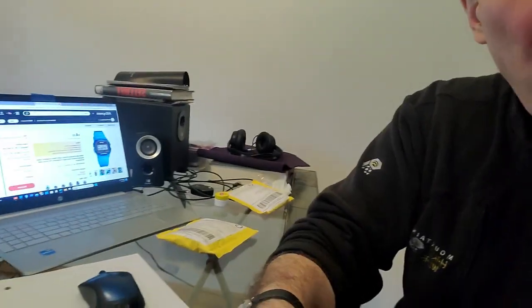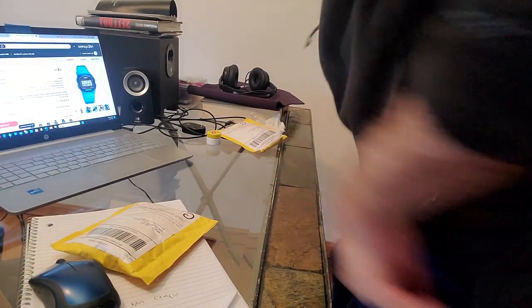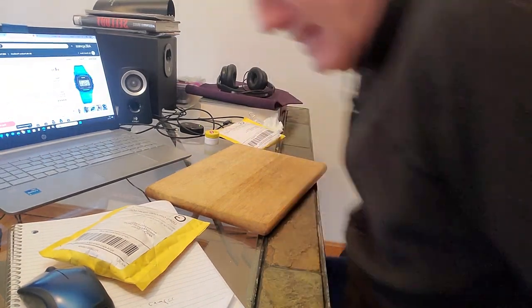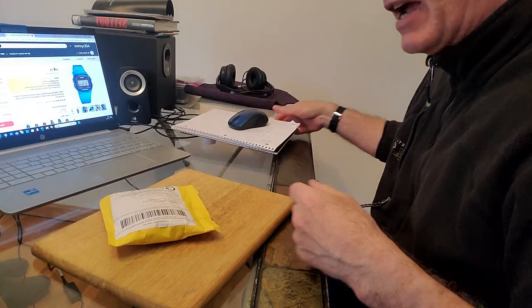Let's get to it, shall we? Why should I blabbermouth all the time when I can show you — after all, a picture is worth a thousand words, n'est-ce pas? Now, let me get a nice little wooden thing to work on, because when I'm touching a watch and working on a watch I don't really let it touch glass. This came from Guangzhou, China, and I bought it from AliExpress — the cheapest provider of watches worldwide that I can find.